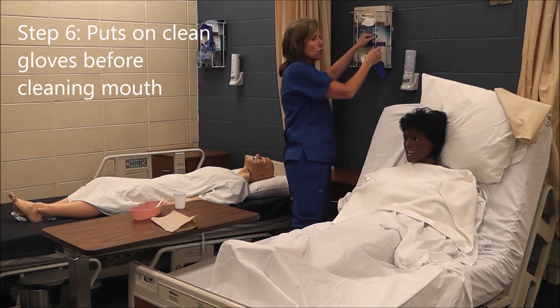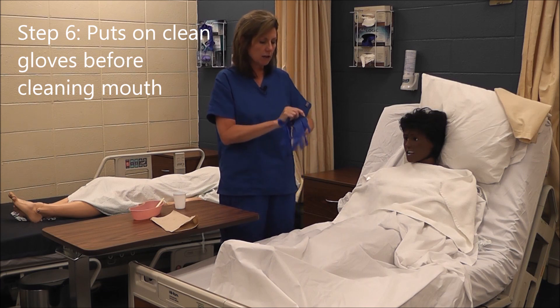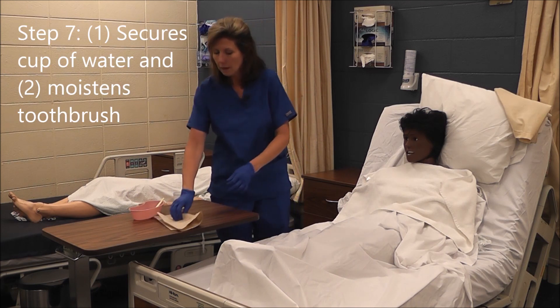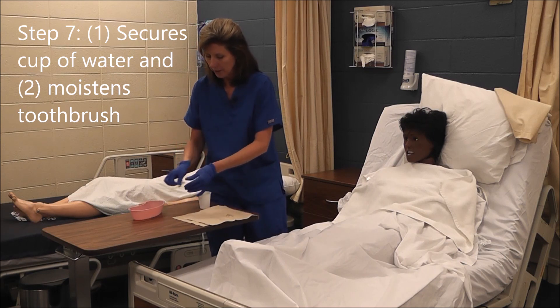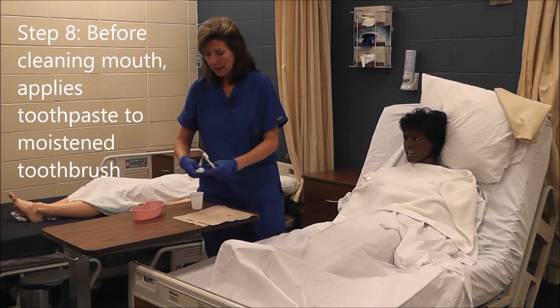I'm going to apply my gloves. Before I begin brushing her teeth, I applied a clothing protector, which is one of the steps as well. I've got my barrier — a paper towel — so I can set my toothbrush down if I need to. I'm going to get my toothbrush wet and put some toothpaste on it.